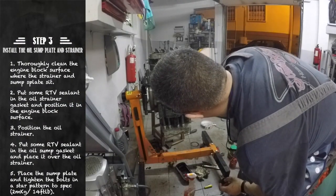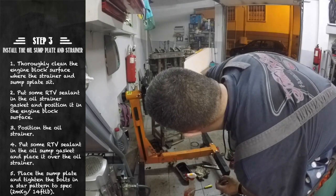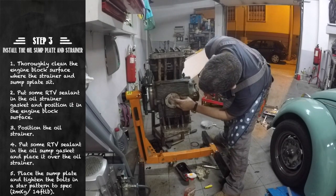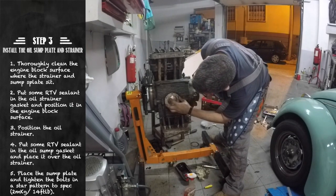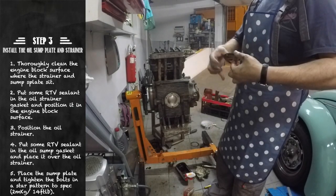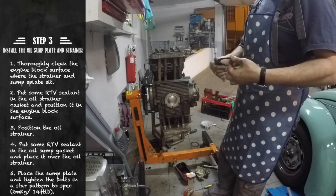Once all surfaces have been cleaned, you can apply a thin layer of RTV to your paper gasket. Then you can place it into the engine case, followed by the oil strainer. Then you can do the same thing for the second paper gasket and close it with the oil sump plate.